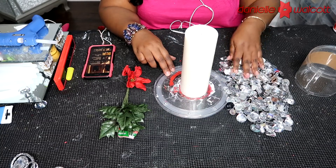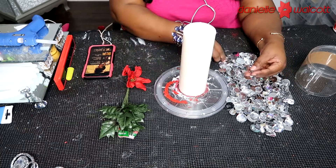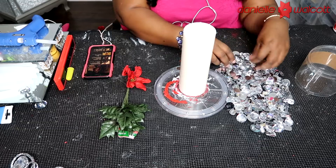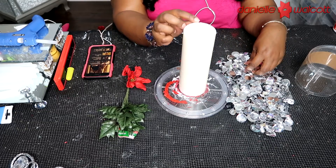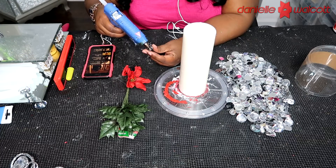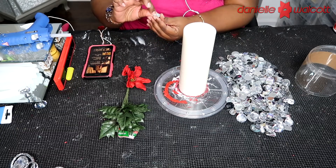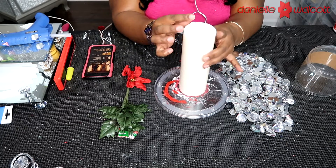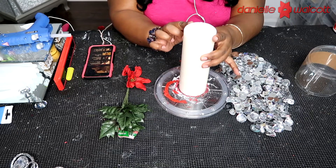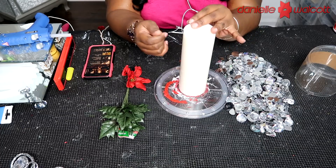All we're going to do to get started — and this part is entirely up to you, my darlings — is decide what pattern you are going to use to place your flat-back gems. For the design I'm creating today, I am going to place a row of those rectangular gems on top of my candle and then repeat the same process on the bottom around the edge of that candle.